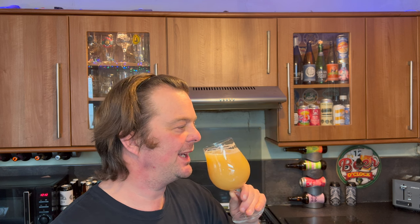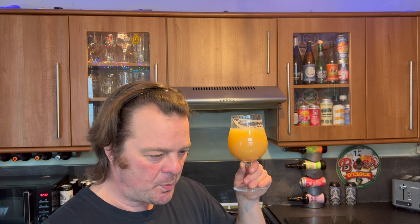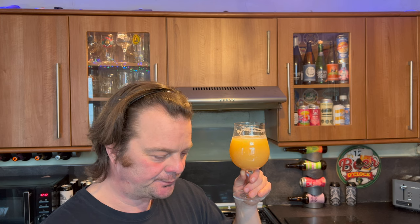I'm going back for more. Stone the Crows. What a fabulous, fabulous, fabulous beer.